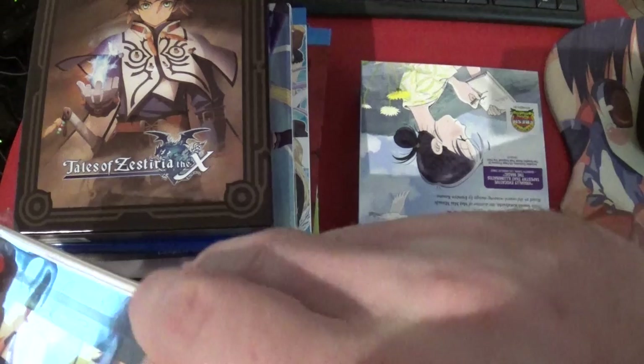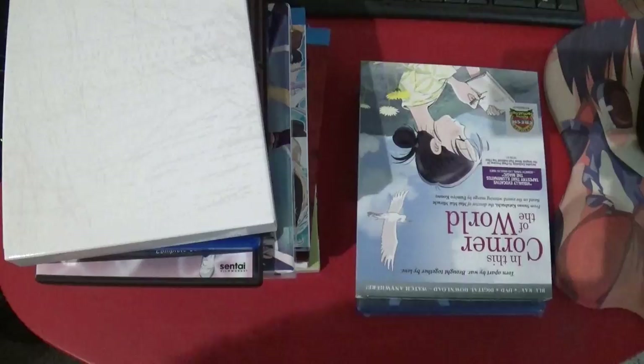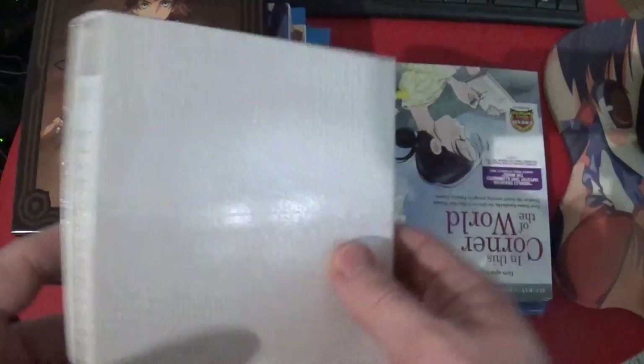And this is Kizumonogatari Part 3: The Invisible One. Now that this is out, I can actually follow the advice that one of my subscribers gave, which is to watch all three. Although I don't know exactly how I'm going to do that, because I've been re-watching a lot of the old stuff. I've been re-watching stuff with a friend and we just finished Owarimonogatari, which means he's at the same point I'm at — time to watch Kizumonogatari.